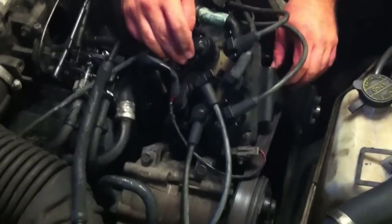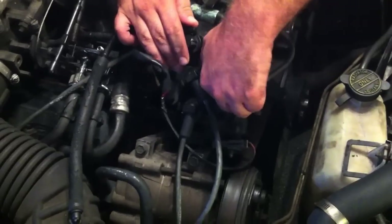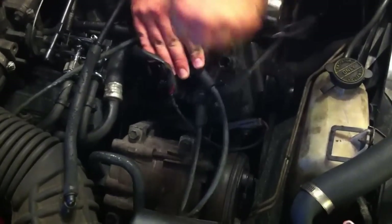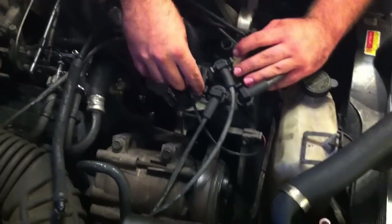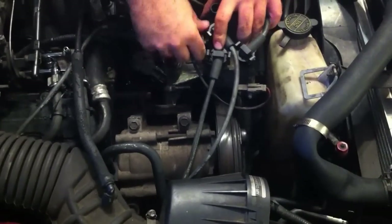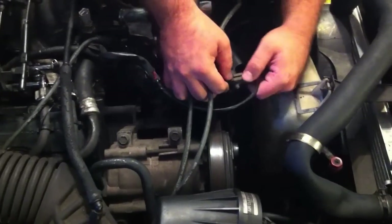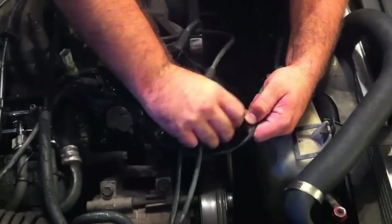Once you have all the bolts off, just slide the distributor back and get it out of the way. It's easier to remove all the clips so you have a little more wiggle room inside. We tried to keep everything as connected as possible.